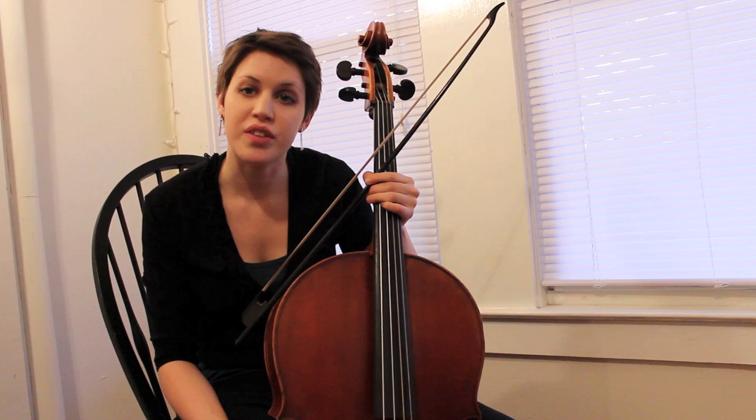Hi, I'm Emily Davidson, and I'm here today to talk a little bit about historical string playing, specifically bow technique.